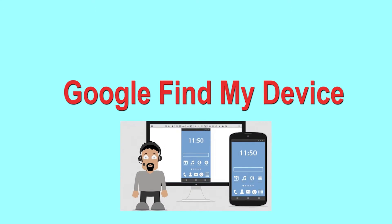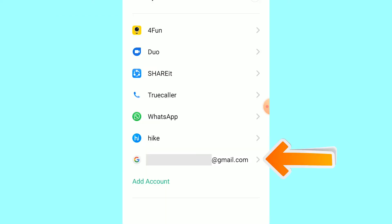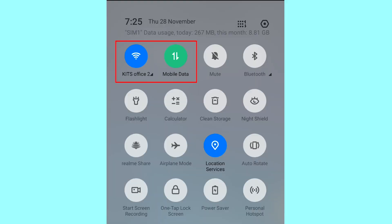Hard reset with Google Find My Device. This is the best method to reset your Android phone remotely. This method is useful when you lose your phone or are not able to access your mobile. This method also deletes all your Android phone data. After your device has been erased, you can't locate it. You can only use this method if you already added a Gmail account to your phone and have an active internet connection.